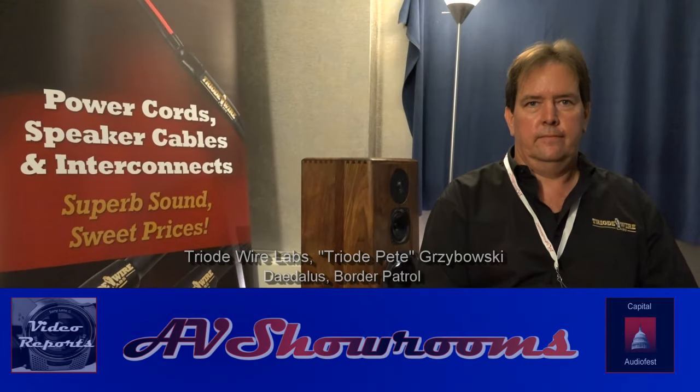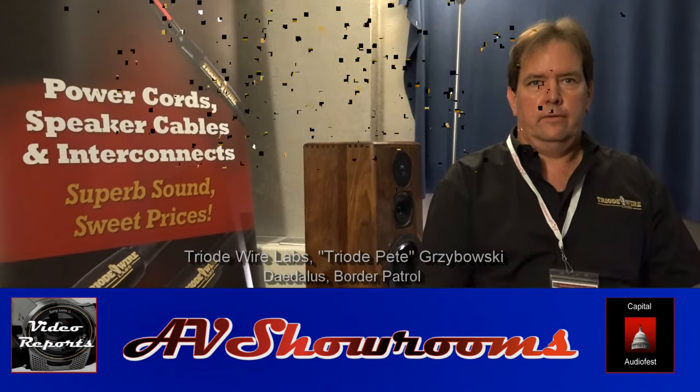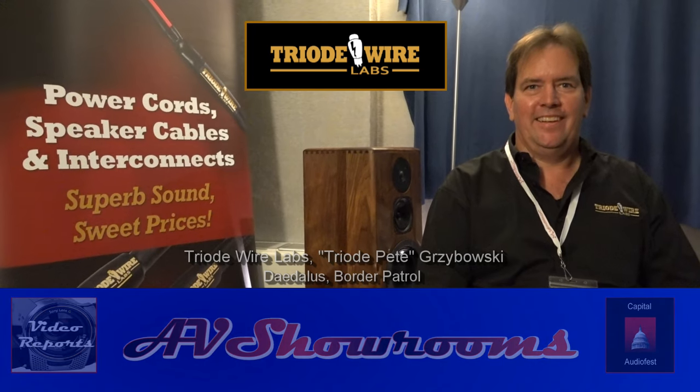My name is Peter Bruniger and I'm here with Pete from Trialed Wired Labs. Pete, how are you? Great, Peter. It's great to have Pete on Pete Talks.